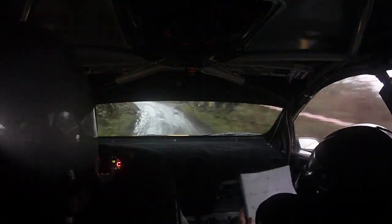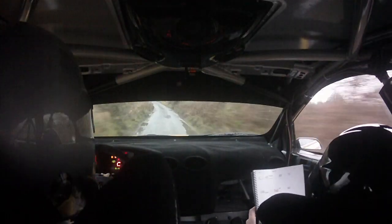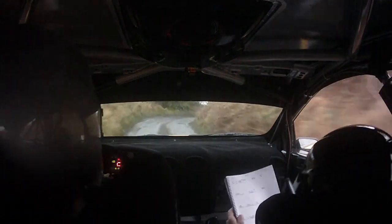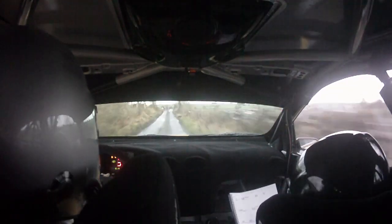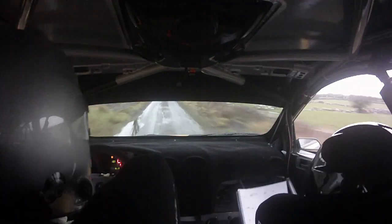Four left into square right. Don't cut. Repeat: square right, don't cut. 150 plus. Jump and go. 150. Jump and dips past the ball. 100. Four left. Repeat: 100 after this jump and dip here. Four left.